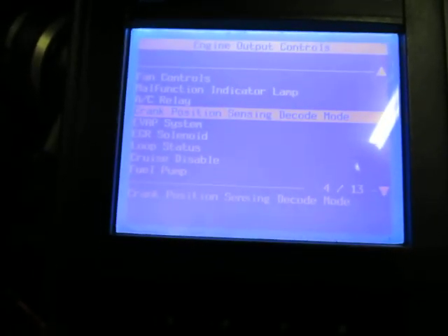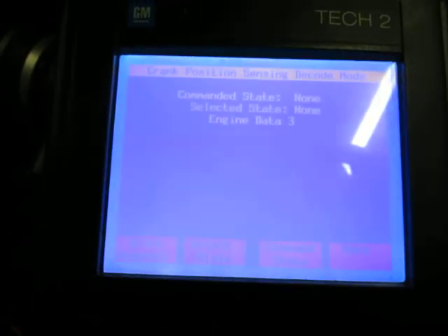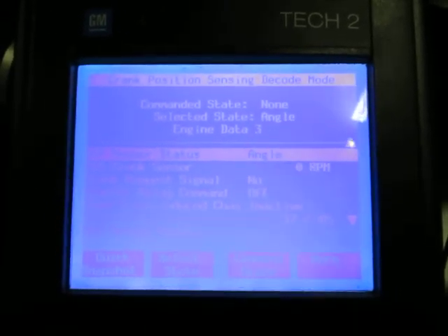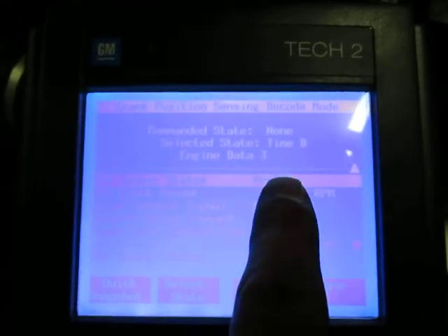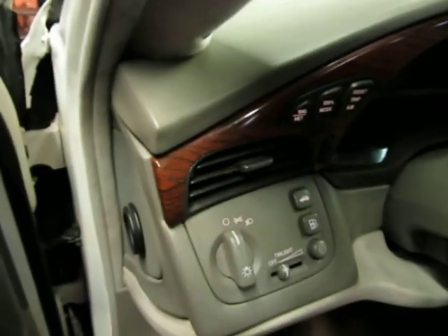This engine does start and run, but if you go here and go to coding mode and tell this engine to go on angle, it'll start. Time A, it'll start. But if we select Time B — meaning it's only going to look at crankshaft position sensor B — and we command that on, this thing will actually not start. Go ahead and try to crank it up, and the engine won't run.